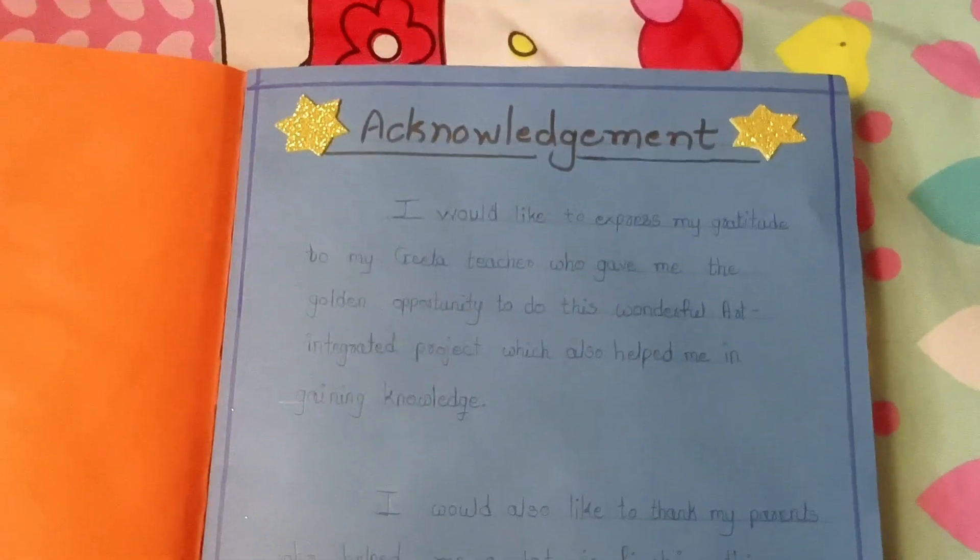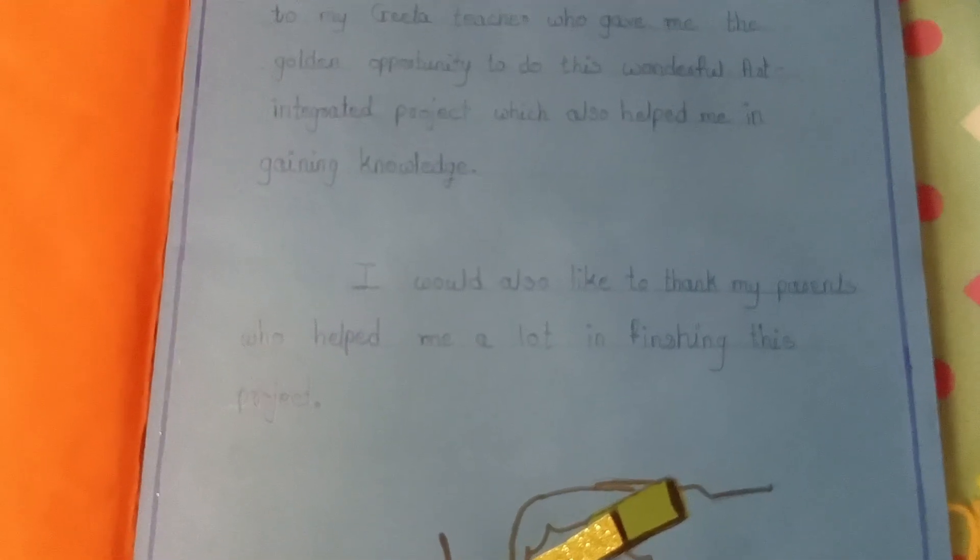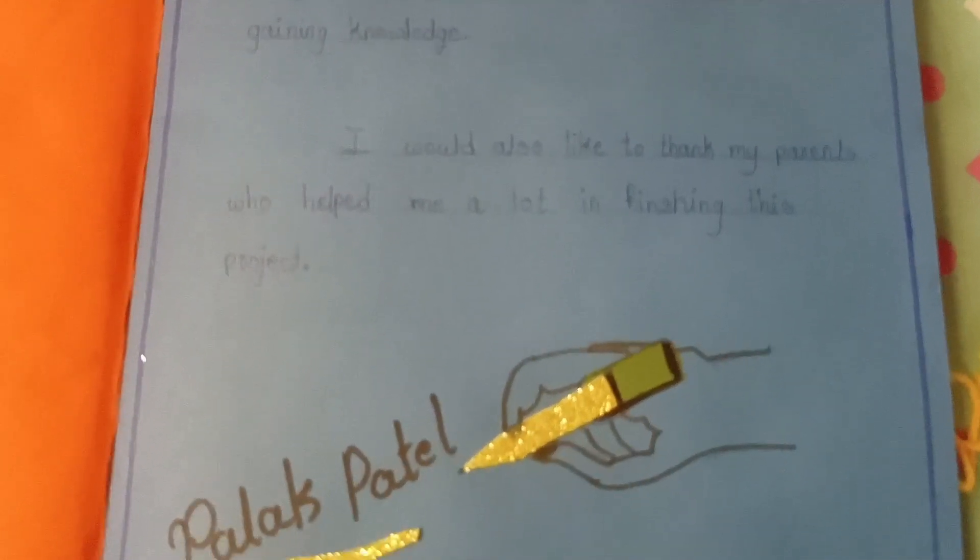Acknowledgement. In the acknowledgement, you have to thank your teacher for giving this opportunity.